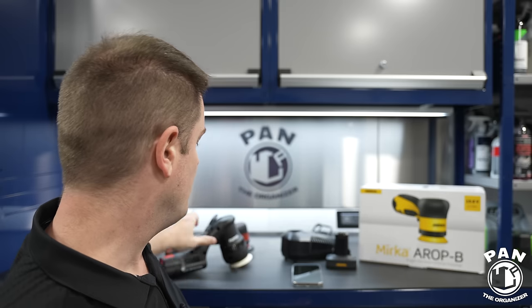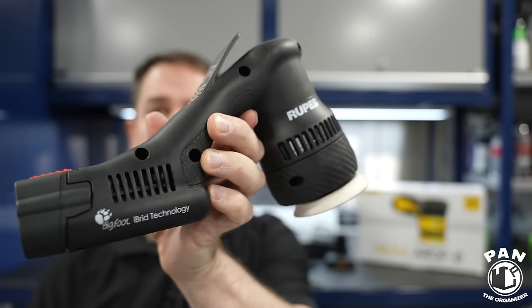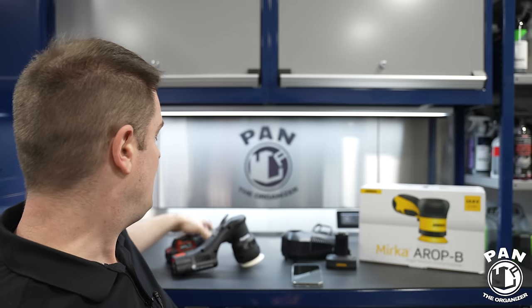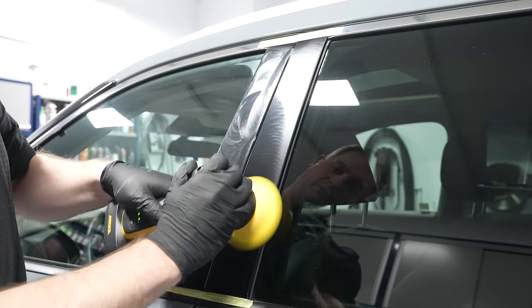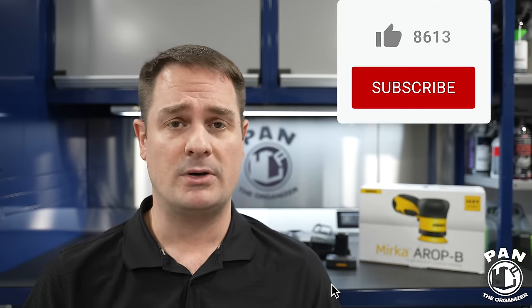Mirka is a company from Finland, known for their sanders, but this cordless polisher works wonders. I'm also going to be comparing it to two other very good ones on the market: the Rupes HLR75 with their hybrid battery technology, and the Flex PXE80 mini. They all have three-inch heads, great for smaller intricate work — B-pillars, A-pillars, grills, mirrors, bumpers. This is another great tool to add to your detailing arsenal.